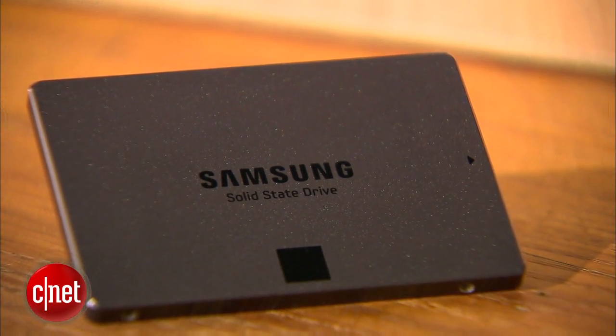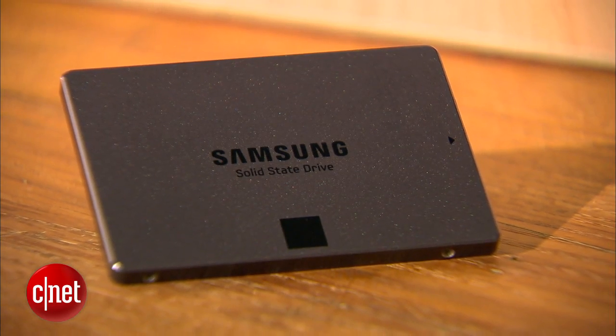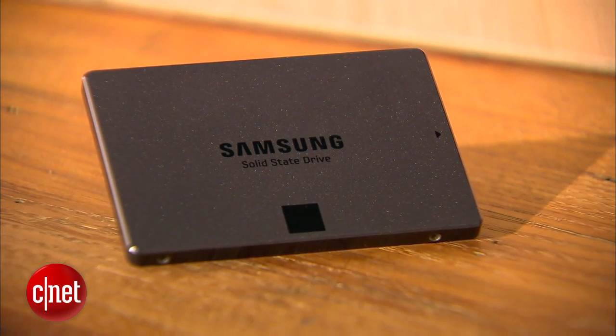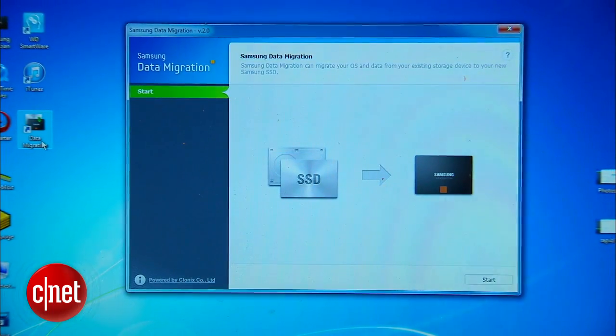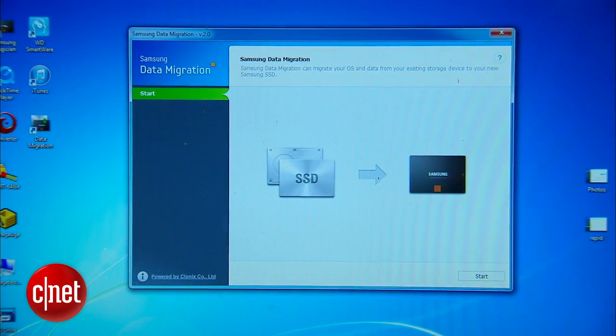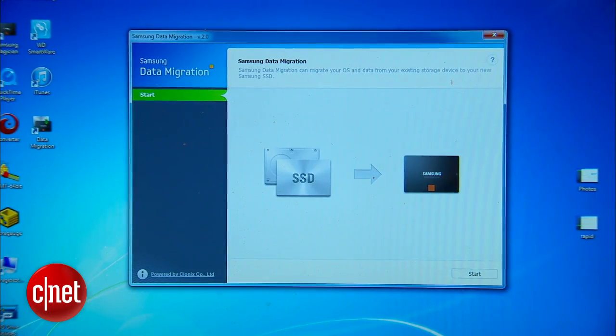Now, the second reason why you should use it to replace the drive you have is because it comes with a very advanced cloning software called Samsung Data Migration Tool. This software allows you to replace your existing drive with this one without having to reinstall anything.